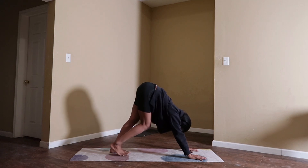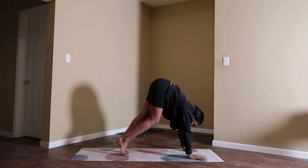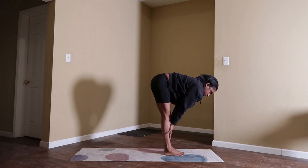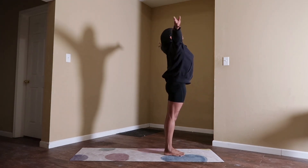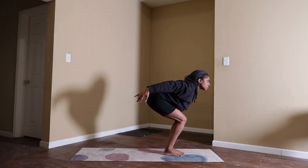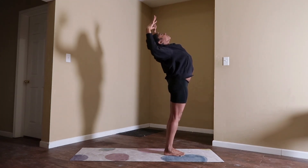Inhale, gaze forward. Exhale, travel to the top of your mat. Inhale, halfway lift — reset your spine. Exhale, forward fold. Inhale, reach your arms up high. Exhale, chair pose with airplane arms — bend your knees. Inhale, baby back bend: expose your heart, open up, cactus your arms, gaze up.